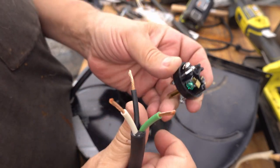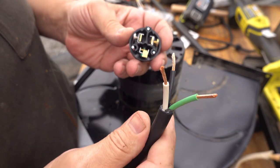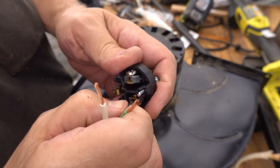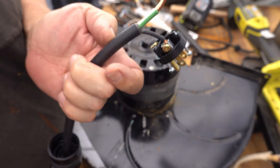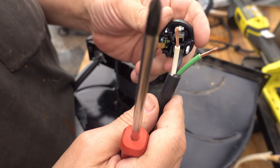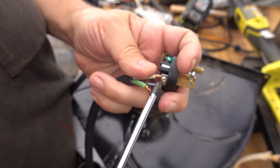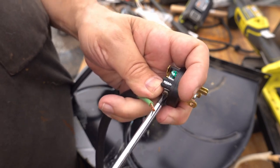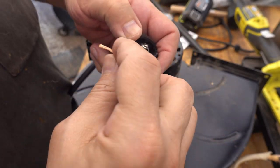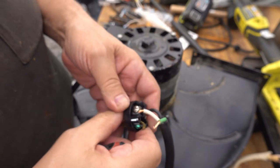You've got three different colors here: green, which matches the green wire; silver, which matches the white wire; and brass, which matches the black wire. These are clamp fittings. The ground is always the tricky one.